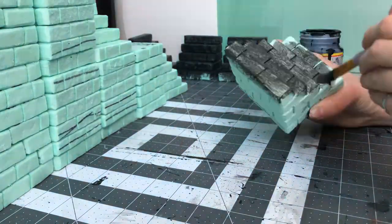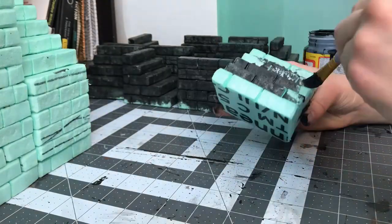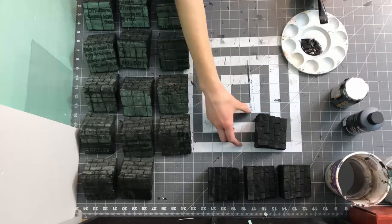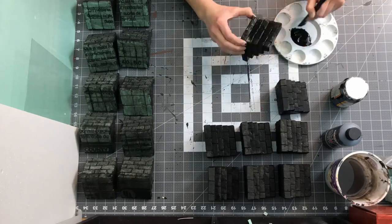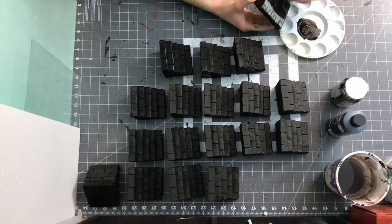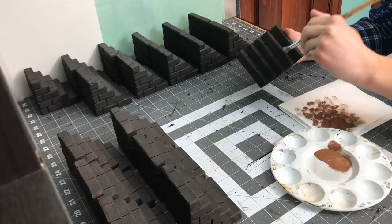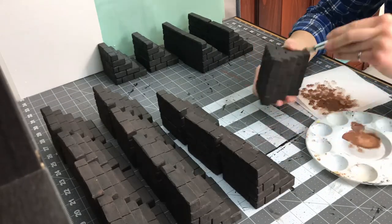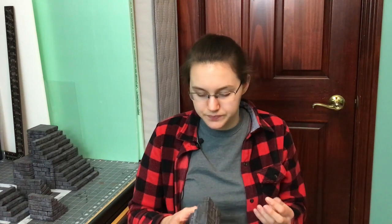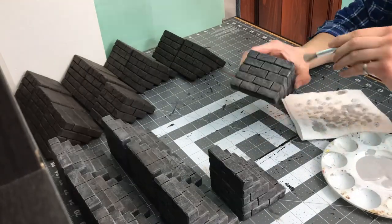Once everything was hot glued, it's on to painting. I sealed everything up with a layer of mod podge mixed with black paint — top, bottom, all surfaces — since these can be used in just about any orientation. Once the mod podge dried I gave it another coat of black paint since the mod podge layer wasn't super opaque. Then I added a dry brush layer of brown paint, which gives a nice muddy, more realistic stone look — stone isn't pure gray, it's got some different colors in it.